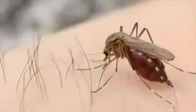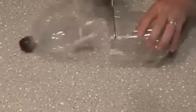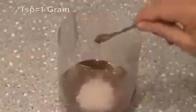As summer approaches, so do the mosquitoes. Let's capture them with this DIY mosquito trap. Take an empty 2-liter plastic bottle, and in the bottom pour one cup of warm water and mix in a quarter cup of brown sugar. Lastly, add a small amount of yeast — about a quarter teaspoon.